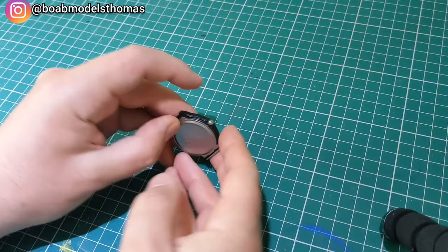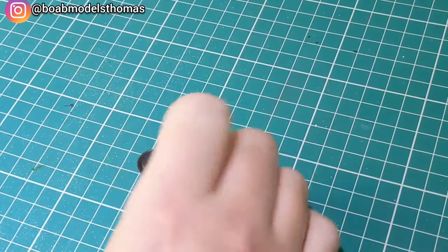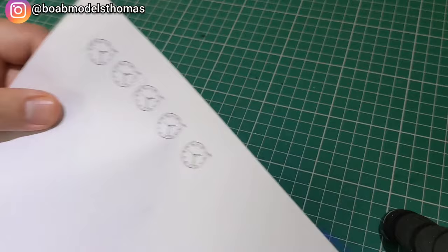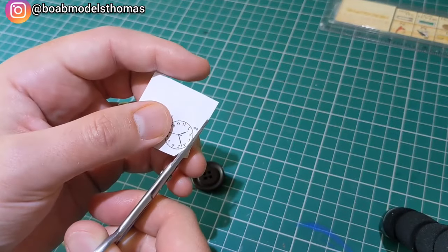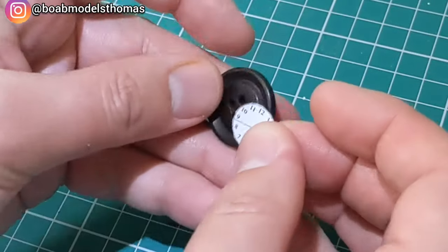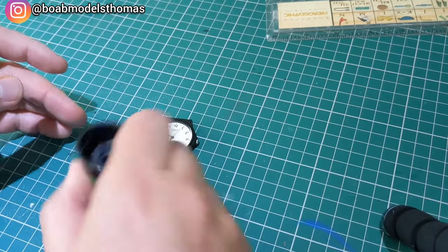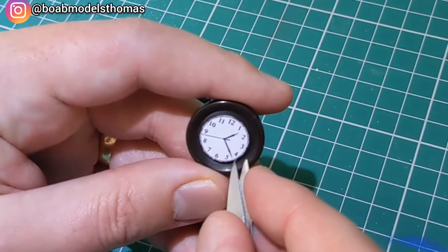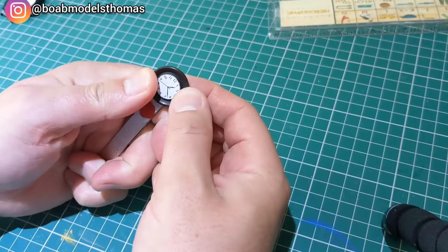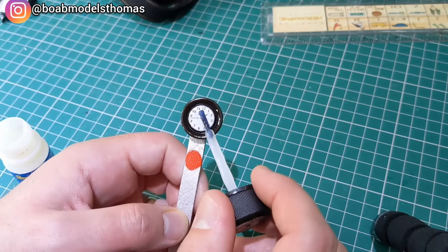I wanted to put a clock on the wall. I found an old Casio watch but decided it would just look like a watch, so I found a tip video on YouTube — which I'll link in the description — on making them out of buttons. I measured it and printed off some clock faces on paper, as I didn't want decals to sink into the holes in the button. Once cut out carefully it was glued on with a little Pritt Stick, and once dry and positioned correctly I used some Revell Contact Clear to give it a sheen over the top.